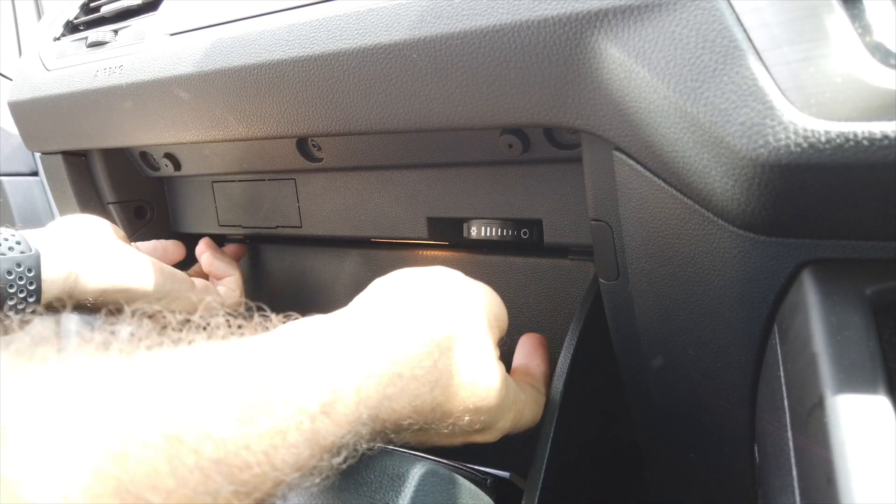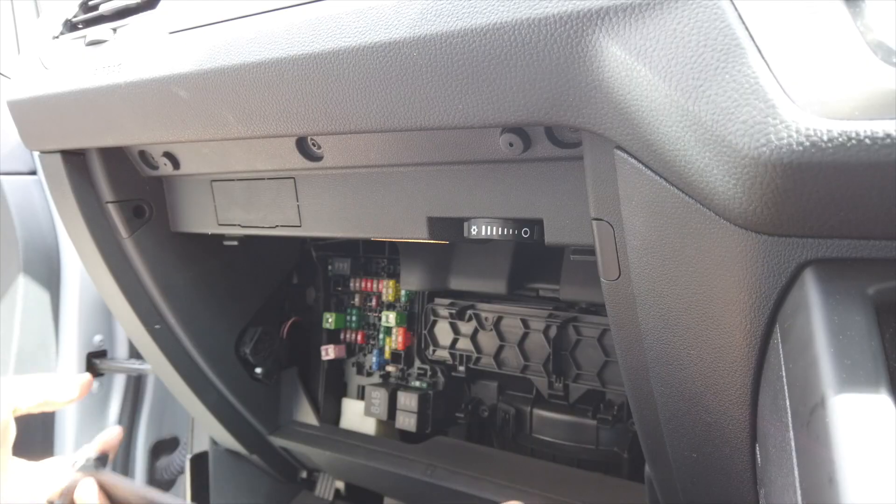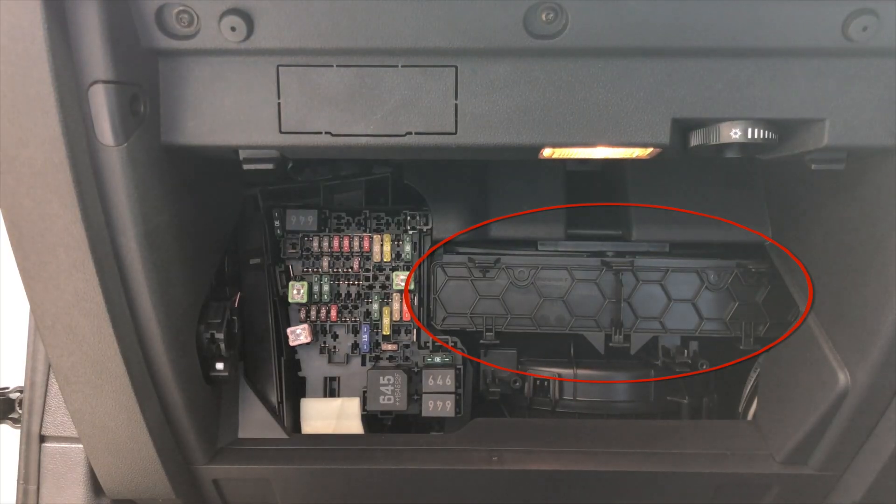At the top of the glove compartment, there are two tabs. Press them and the glove compartment will open up. You'll see the pollen filter box on the right of the fuses.